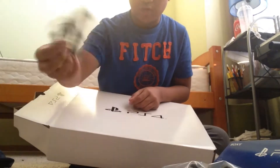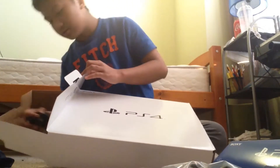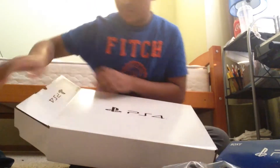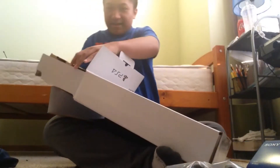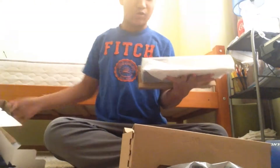USB cable for charging the controller. PS4 controller. I guess this would connect to the PS4. And here we have it — the PS4 console.